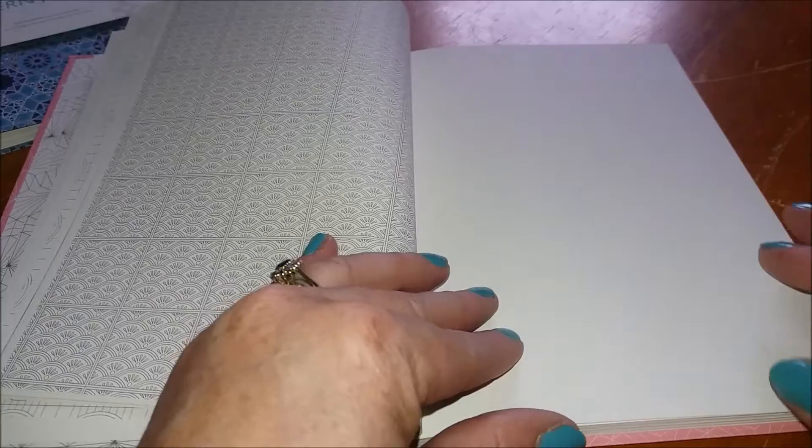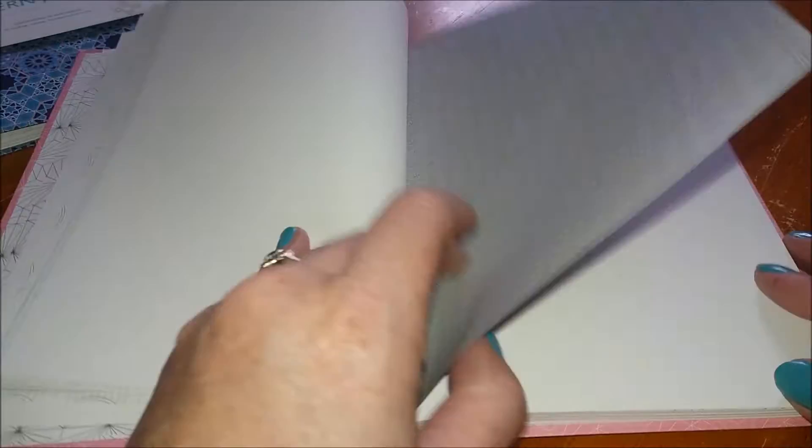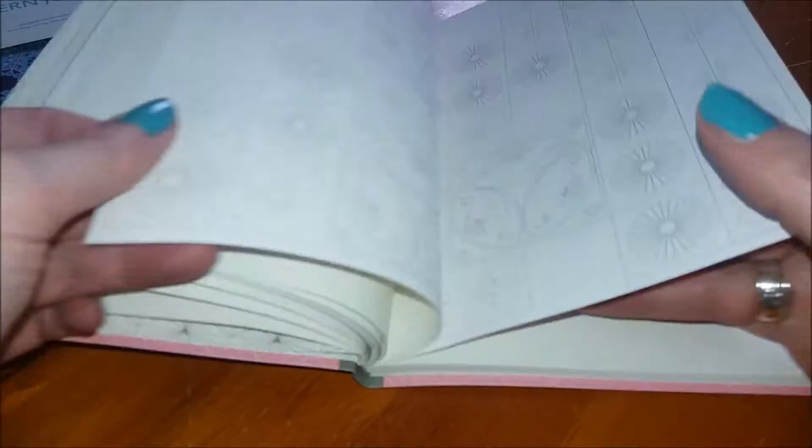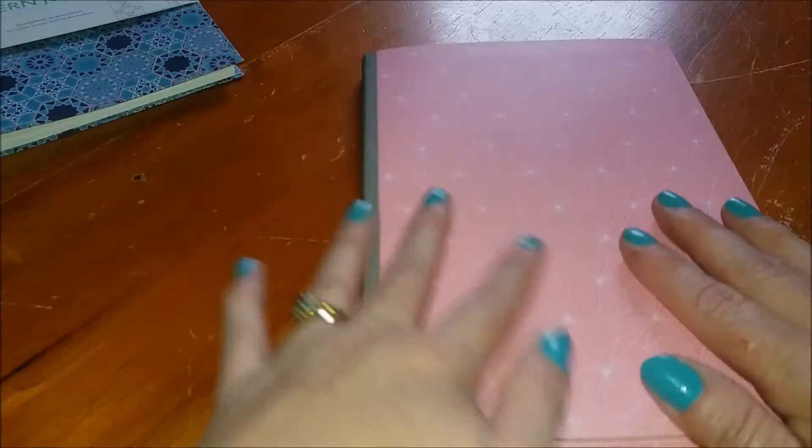You've got some really intricate ones and some quite open colouring — quite easy to colour in blocks. Some of the patterns repeat themselves but there are over 100 pages in the book.